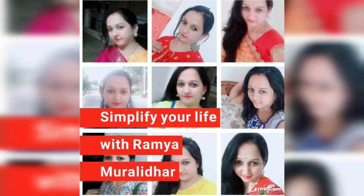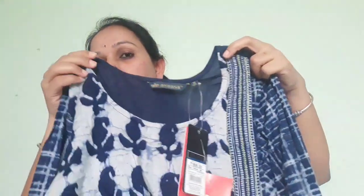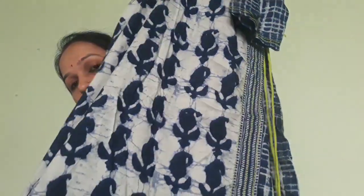I am going to shop online. I will start with the tops. The first top is an E-kurti in blue color. This is the Avaasa brand. This is a layered kurti.